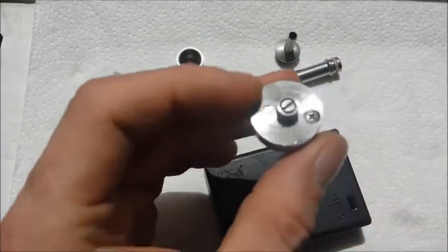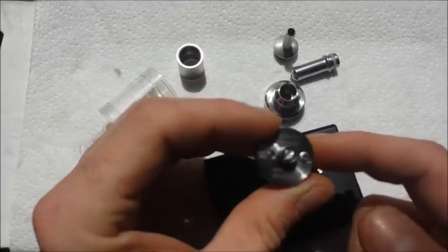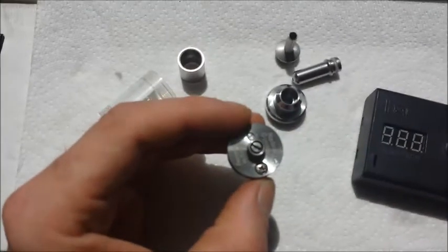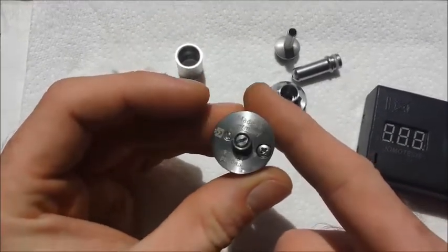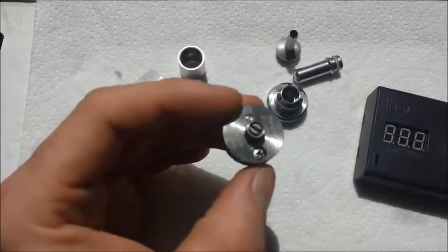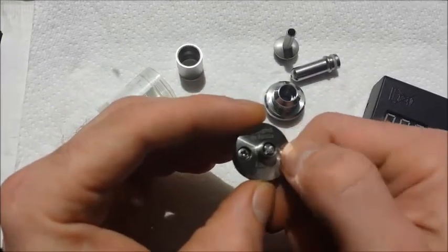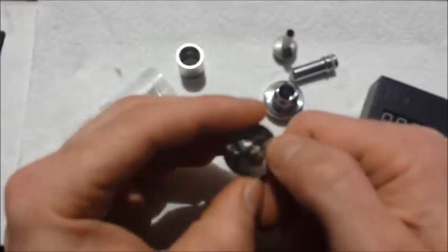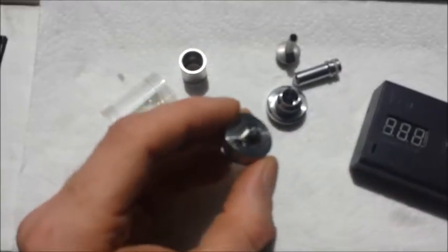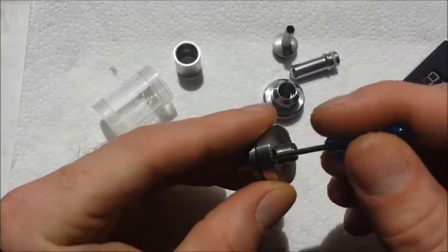It's got an adjustable airflow — on the Tobacco version it's actually on the side, but for this one it's on the bottom. It says made in Germany, and it's got the K-Fun symbol on it — yeah, it's a direct rip off here, people. There's your adjustable airflow. I've got it all the way open. And then right here is actually where you would put in your juice. A lot of you already know that, but for those of you who don't, we'll just take it out real quick and show you what's going on.